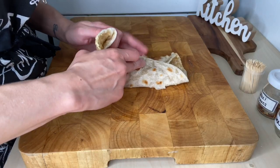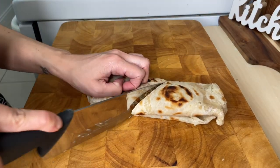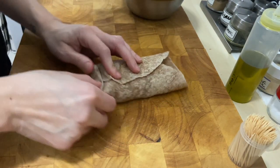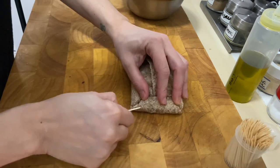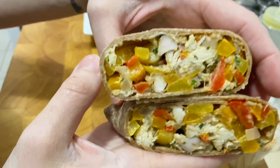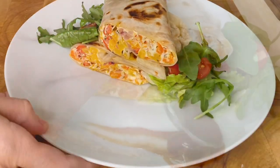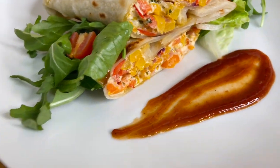Fold the sides to the middle and roll it over. If you don't want to have too many folds, just roll it and use toothpicks to hold the ends. Just be careful when eating — take them out. I like to serve my wraps with a side salad and a good sauce. Easy, delicious and fun to eat.